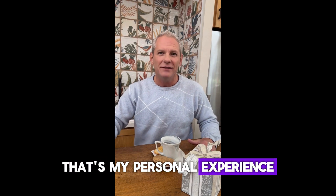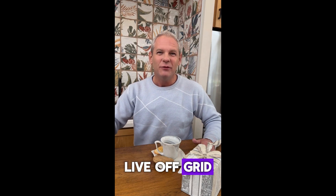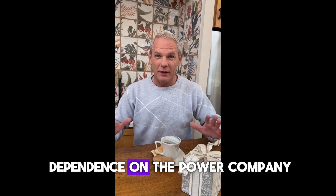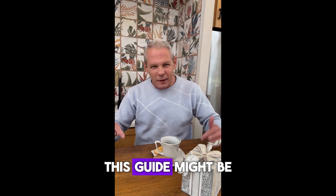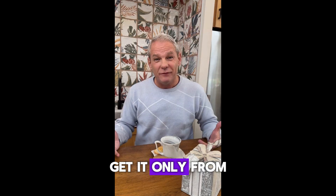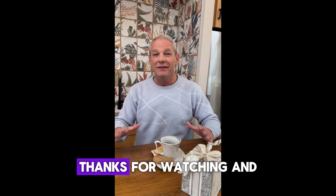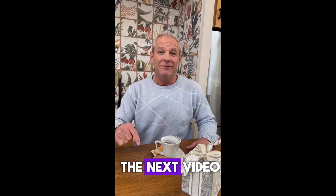So that's my personal experience with the Lost Generator. If you want to be prepared for blackouts, live off-grid, or just reduce your dependence on the power company, this guide might be exactly what you've been looking for. Just remember, get it only from the official website — I've linked it below in the description and in the first comment. Thanks for watching, and I'll see you in the next video.